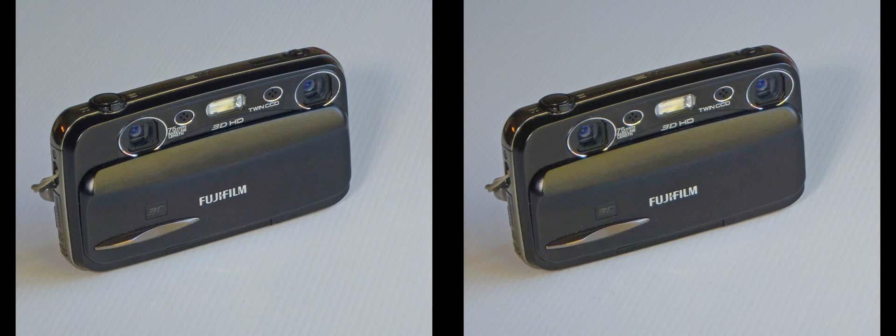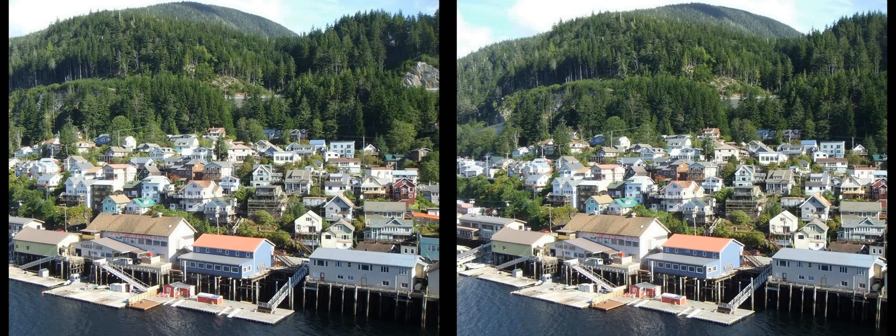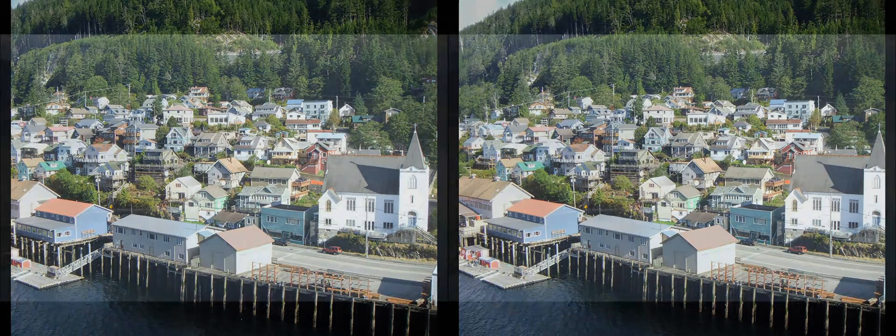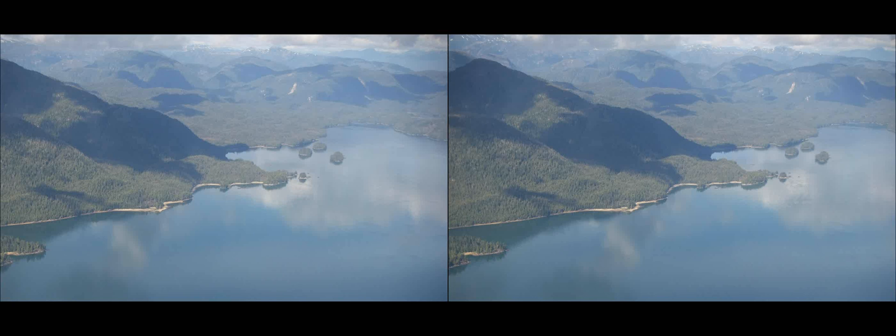Alternatively, one can use the cha-cha method but move the camera a greater distance. The clever Fuji W3 digital stereo camera has a mode in which cha-cha operation is enabled, where the first picture remains dimly on the screen to enable aligning the second picture with the first in handheld mode. These three pictures are examples taken with the W3 in this way.